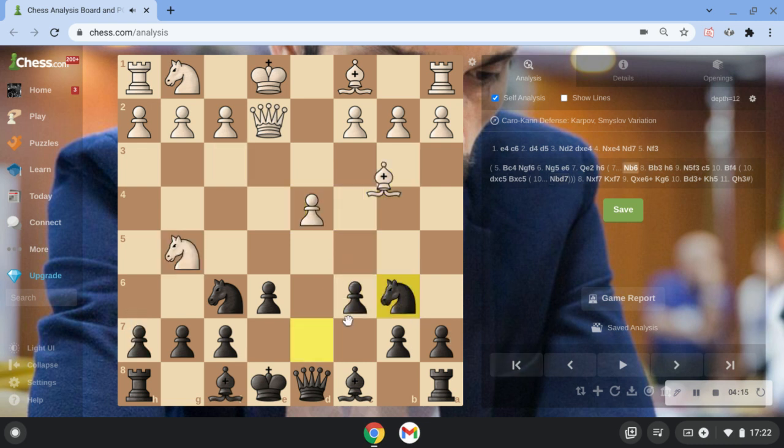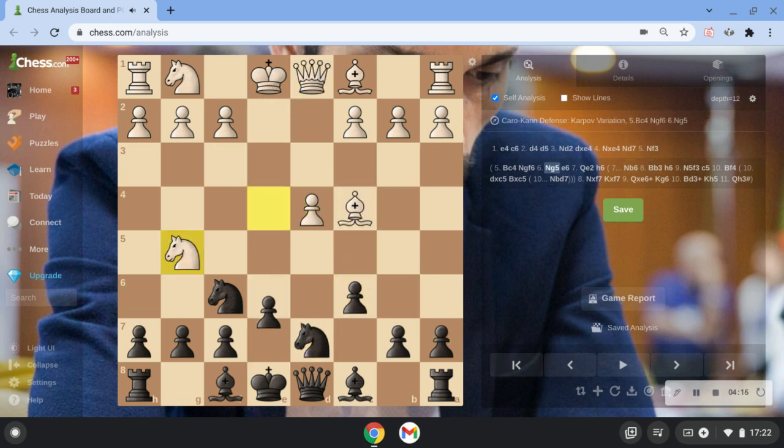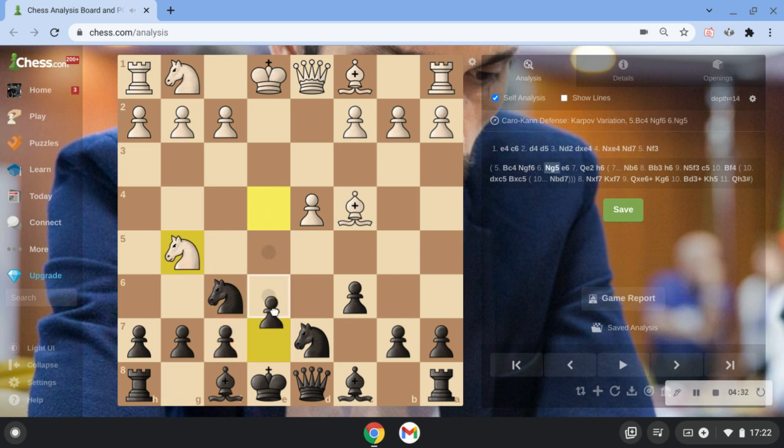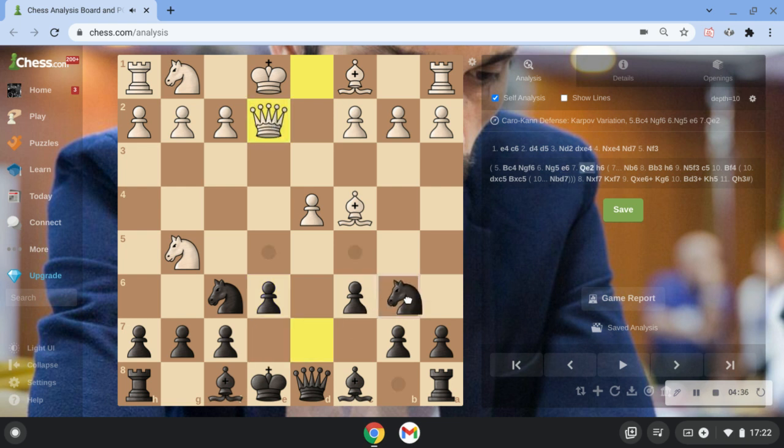I'm just going to go back a bit because it's easy to get lost. After Nd7, white goes Bc4. Then we continue with Nf6, Ng5 to attack this pawn, then we have to go e6 to block. Then he goes Qe2, and now we go Nb6 and Bb3.